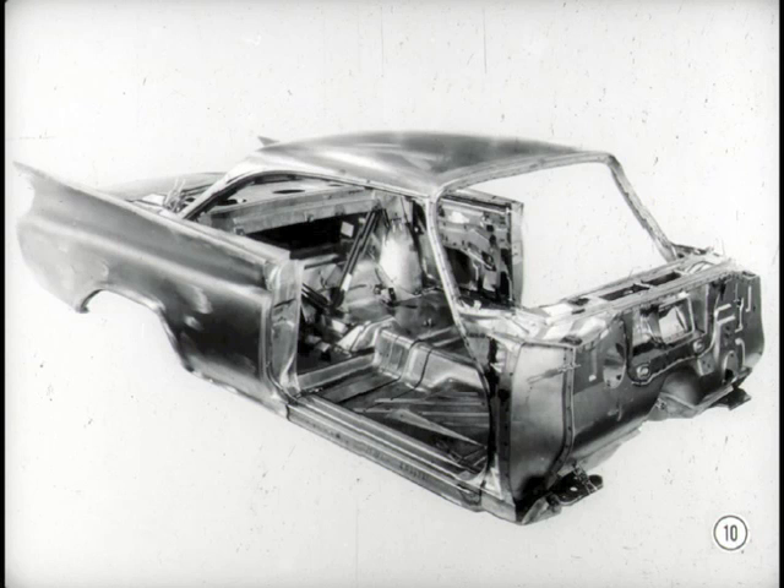The body panels are welded — not bolted — to the floor panel and to each other. The entire body structure actually has more welds than we've ever used. It gives us the strongest body construction we've ever had.